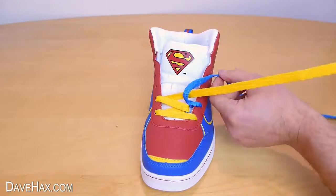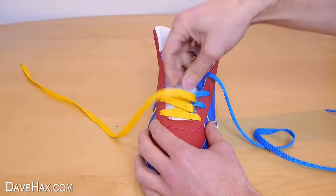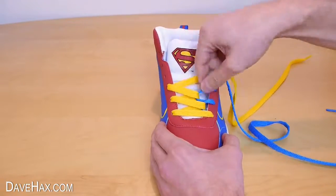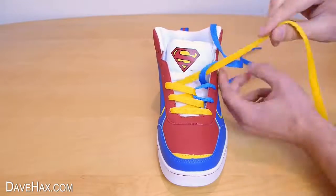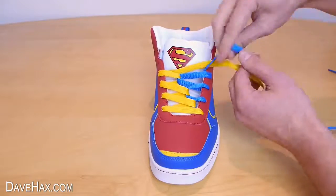Do exactly the same again, but this time show a little bit more of the blue lace across the front of the boot. Keep repeating the process showing a little bit more of the blue lace and a bit less of the yellow as you work your way up the boot.